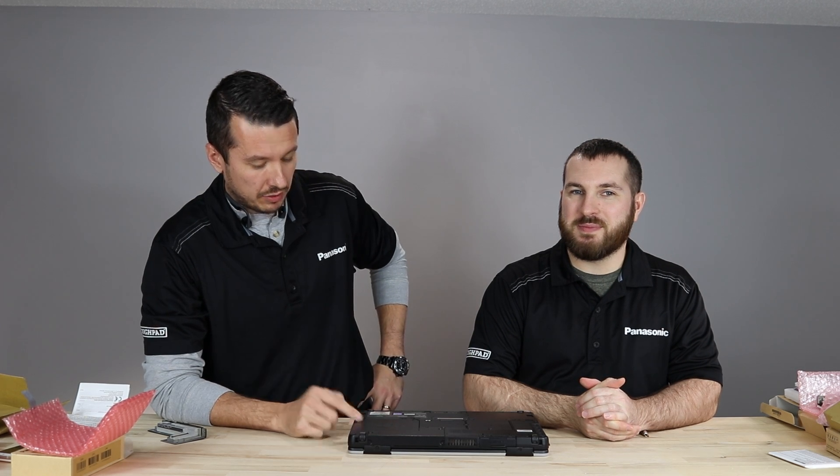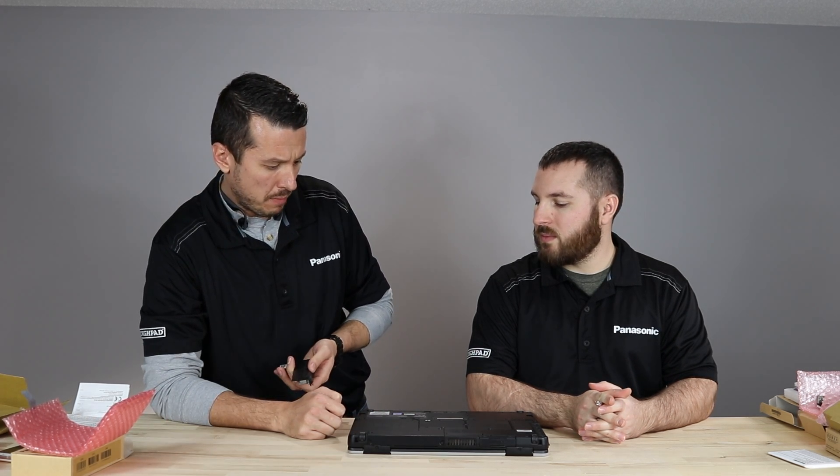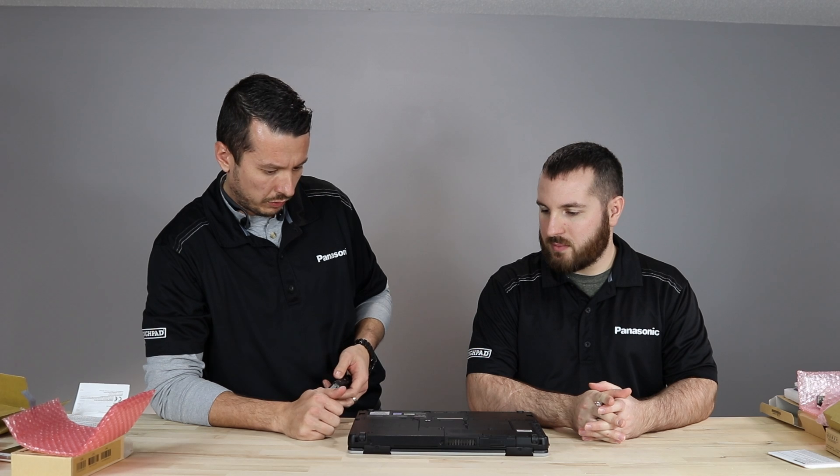Hi everybody. This is Aaron at theruggestore.com, and I'm Kyle. Today we've got the FC-55 Summit Rugged Toughbook. We are showing off how to install some of the X-Packs. The modularity of the 55 — being able to upgrade it post-factory — is one of the biggest selling points for the 55.